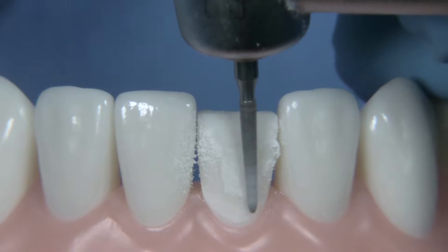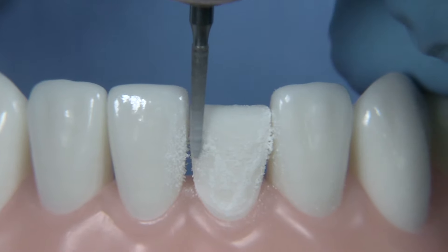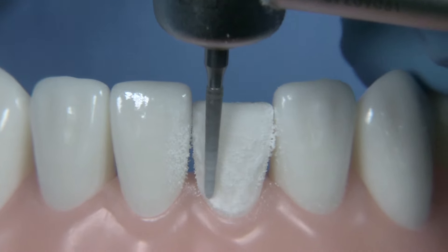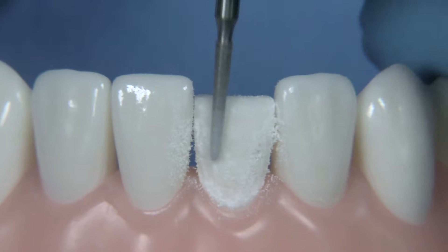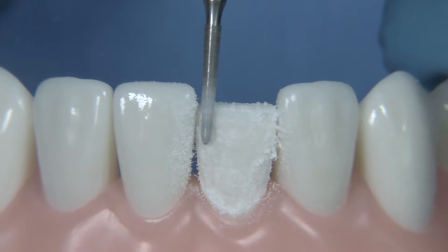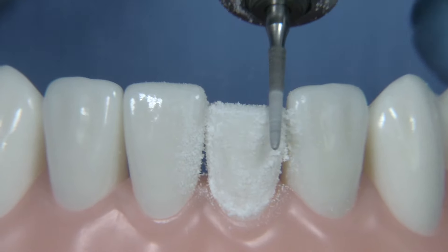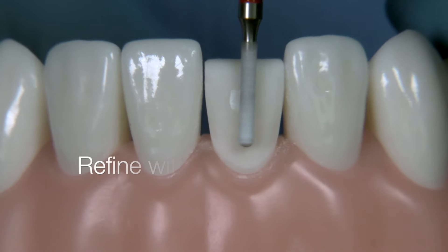I think it's quite helpful to use an electric handpiece and turn the speed down to perhaps as little as 5,000 RPM. If you don't have an electric, I would use your slow speed with a friction grip attachment. I think at this point we're just about ready to move on to the final smoothing. It's really critical to smooth your preparations very well so that your technician can make a very smooth intaglio to your ceramic. The notion that you should leave a rough surface doesn't make a lot of sense because we're going to be acid etching and creating micromechanical retention — so smooth preparations are always appreciated by technicians.